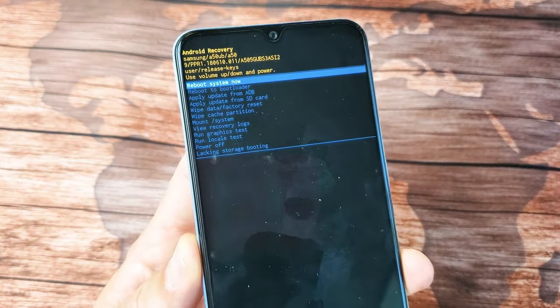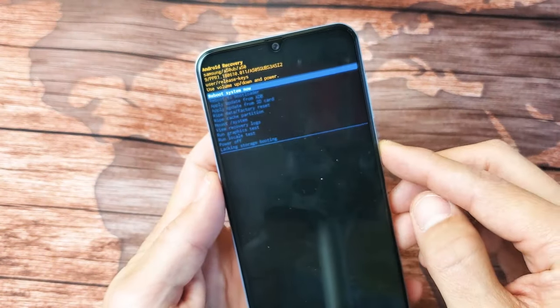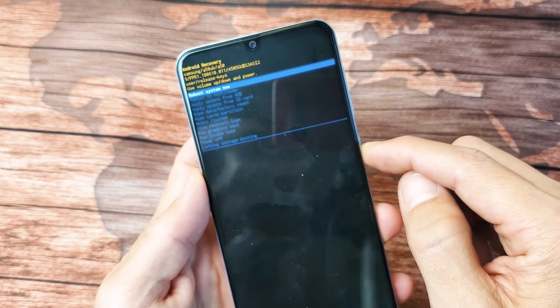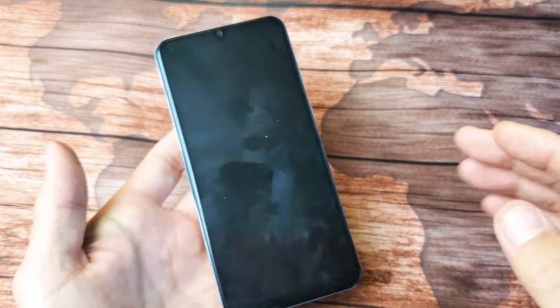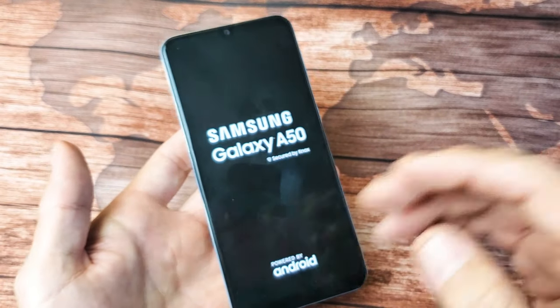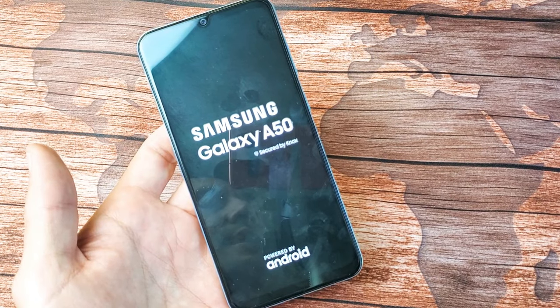This video is mainly for those of you that forgot your password. Because the thing is, in order for you to do a factory reset, what you typically have to do first is shut off your phone. Let me show you in one second.